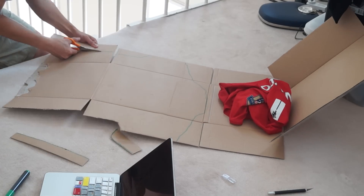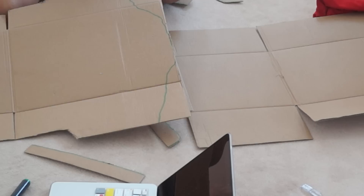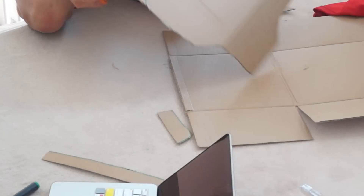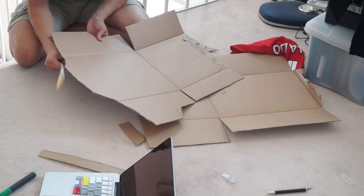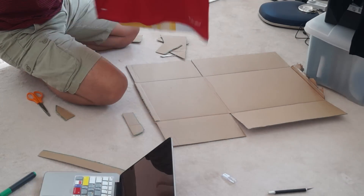Firstly you need cardboard so that you can trace the outline of the sports jersey onto the cardboard. Once that's done, cut the outline out and fit the sports jersey onto the cardboard. Hopefully it fits well so that the jersey doesn't look crumpled.